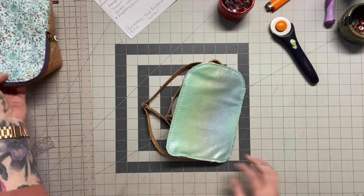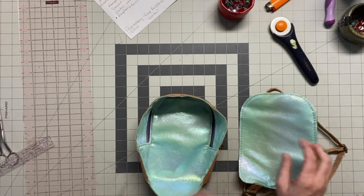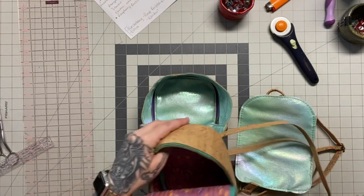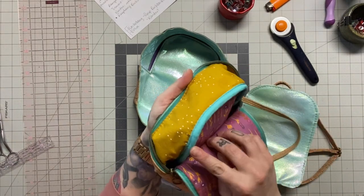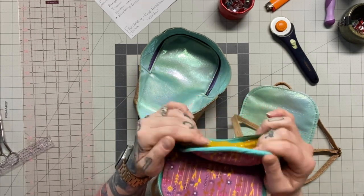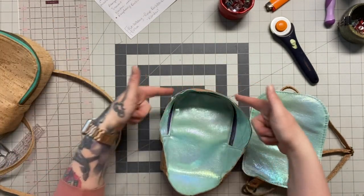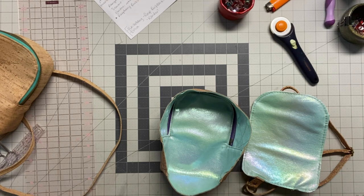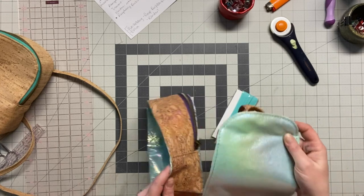Oh, I forgot — we're not going to add this quite yet because this back section is bound. Let me show you how we finish it off on the inside. I'm going to lay my bias tape first before I stitch this down. I cut about 26 and a half to 27 inches of bias tape. I flipped my panel wrong side out so it's a little rough and waving in there, but that's fine. What we're going to do is wrap our bias tape all the way around before we lay our back on here.